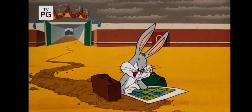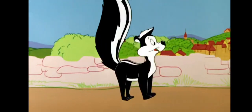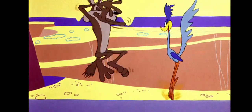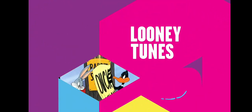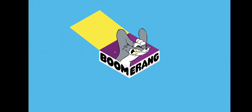I knew I should have taken that left turn in Albuquerque. Stop! You're in the right place for Daffy, Looney Tunes laughs. Your favorite Looney Tunes characters are all right here. Every bang, zoom, and crash, all in one place. Looney Tunes on Boomerang. You're watching Boomerang.